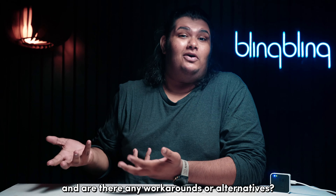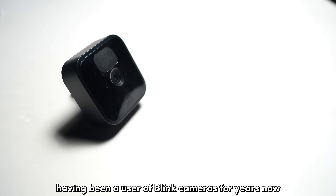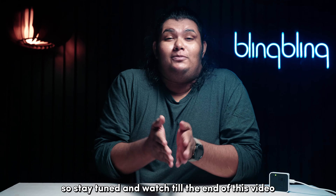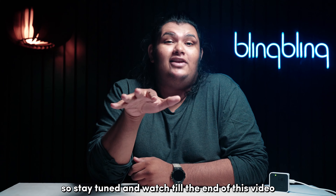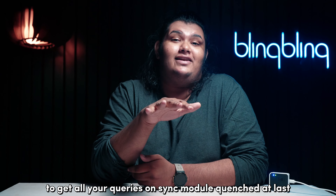And are there any workarounds or alternatives? Having been a user of Blink cameras for years now, I will be detailing it all in this video. So stay tuned and watch till the end to get all your queries on the sync module answered at last.